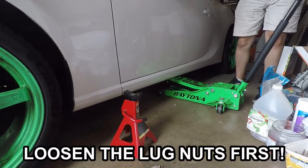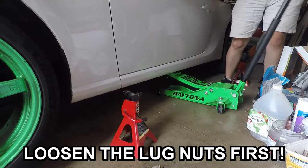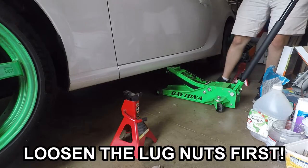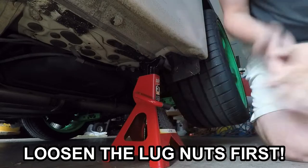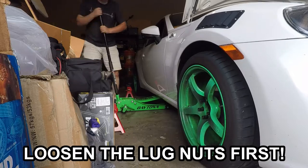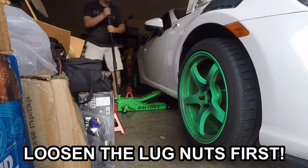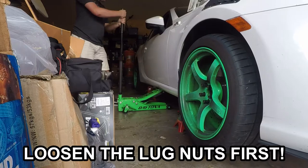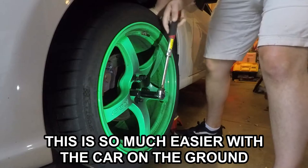The first thing you're going to want to do is loosen the lug nuts while the car is on the ground. I always forget to do this, so I'm always stuck finding a creative solution with jamming the brake pedal closed, because I can't be bothered to put the car back down just to loosen the lug nuts. Once the lug nuts are loose, put the car up on jack stands — it's way easier that way. Then remove the lug nuts and take the wheel off the car.